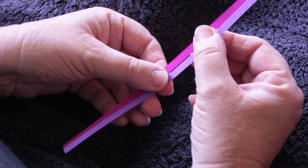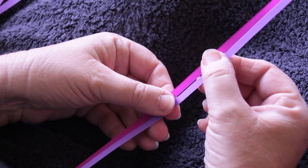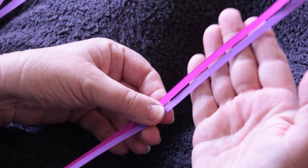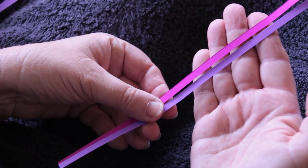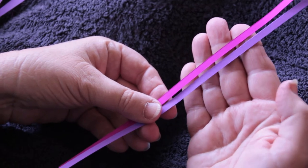Women in the Parramatta Female Factory and the Next Door Orphanage were taught to do this weave, and I'm going to demonstrate it using two different colors of card, because that's easier to see than on the cabbage tree palm.